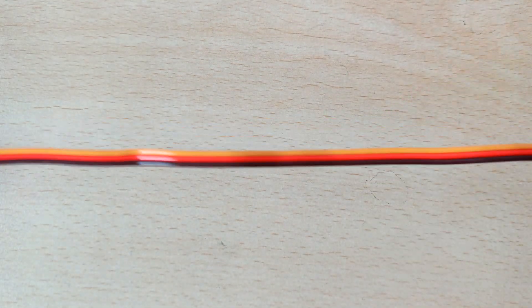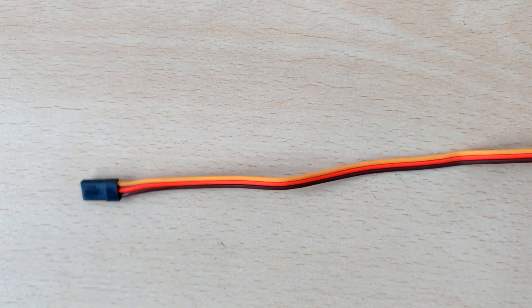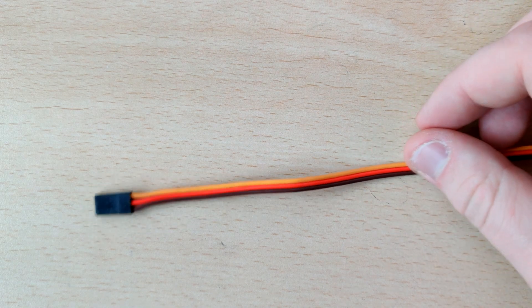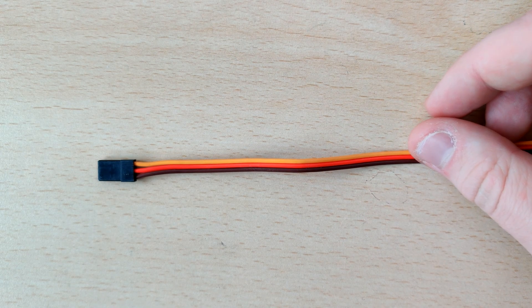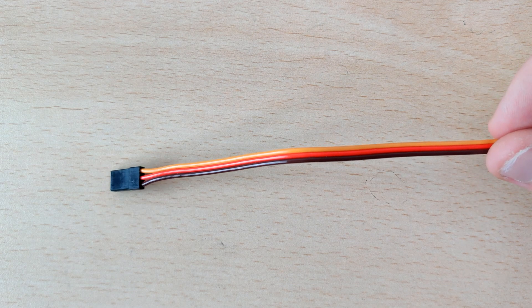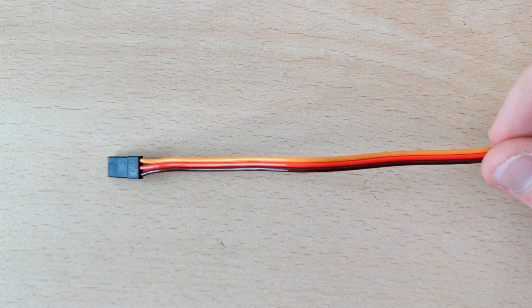Servos only have three wires coming off of them, which is the same number of wires that a three-pin PC fan has. And those three-pin fans are pretty rudimentary — they don't do anything fancy. You wouldn't expect that three wires is enough to do anything more than just power a fan, because on the fan two of the wires are just ground and power, and the third one is for measuring speed.